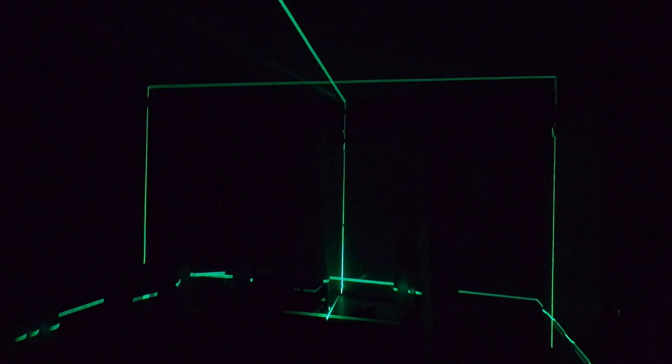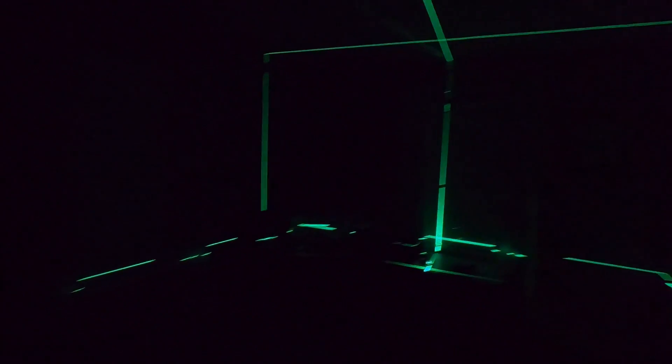I'm going to shut the lights off. Whoa. These are all perfectly level and plumb lines that go all the way around this room.